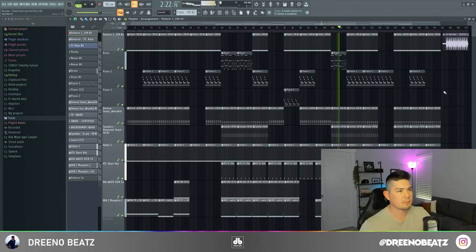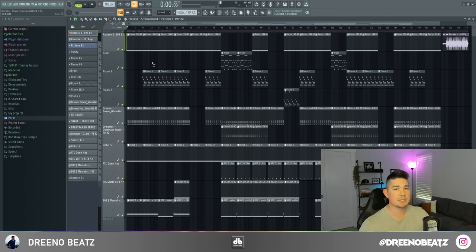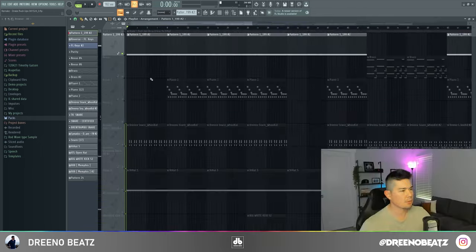Here's a preview and we'll get right into it. To orient yourself: at the top you have a recurring sample which we will recreate, as well as a beat switch-up towards the end. You have some brass, a piano, a lower octave piano, and the rest are your drums.